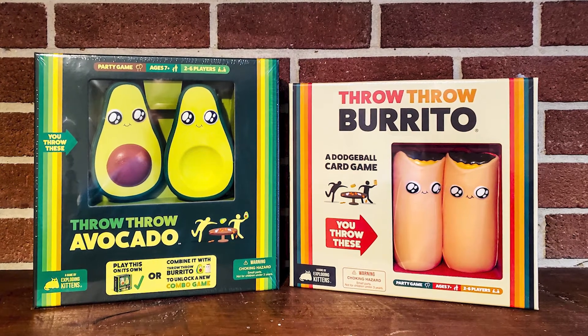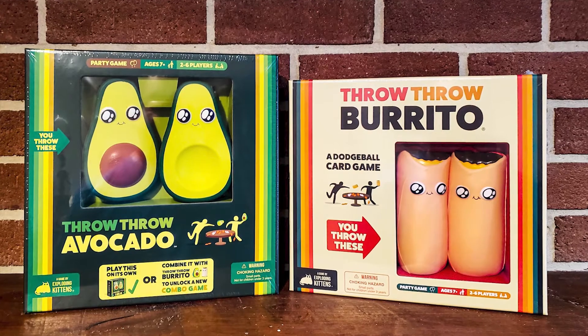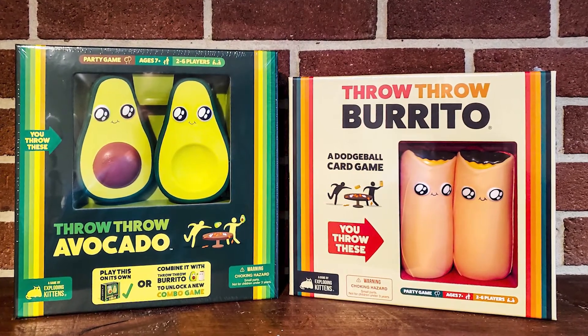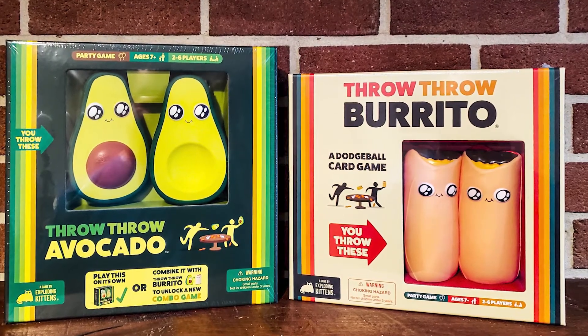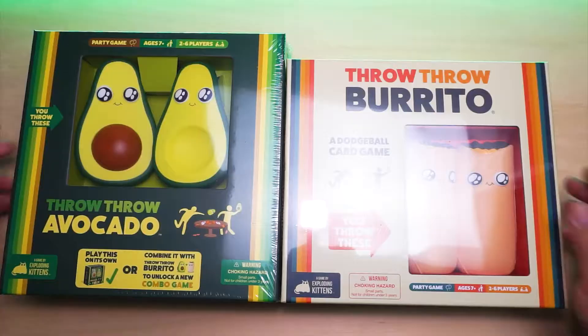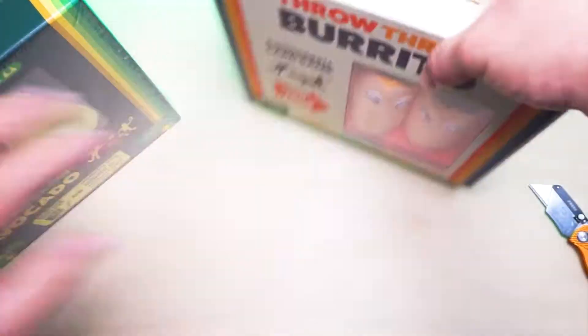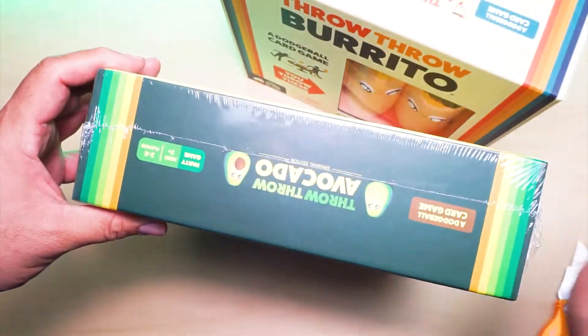Let's take a look at what's inside these two awesome looking party games: Throw Throw Burrito and Throw Throw Avocado. Since we're going to be throwing things, this video is going to see how safe these toys really are — if they're house safe or even human safe. Towards the end of the video, we'll be throwing these things at my TV and my wall to see if they do any damage. I was a little nervous doing these tests, but I did them.